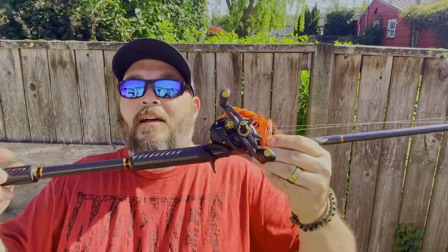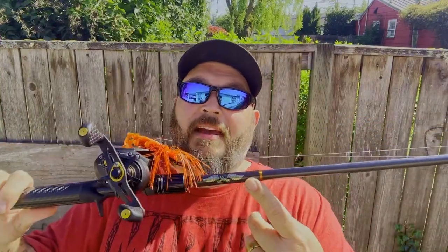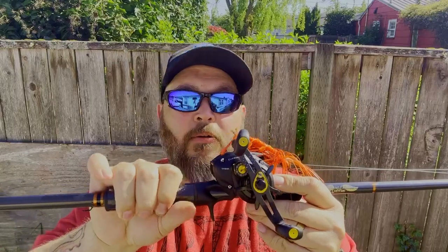Here's the first rod that I want to talk about. This is my main rod. This is what we call the EB1 from A&E Customs. We use some hard carbon fiber grips on here. It's a seven foot medium heavy fast action rod, a little more on the heavy side.